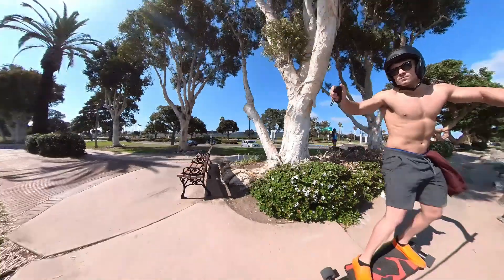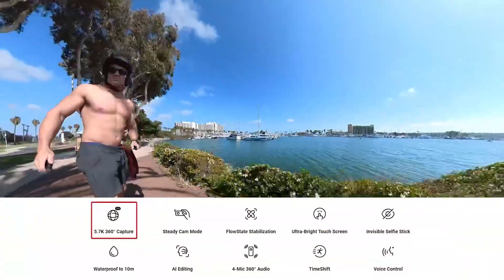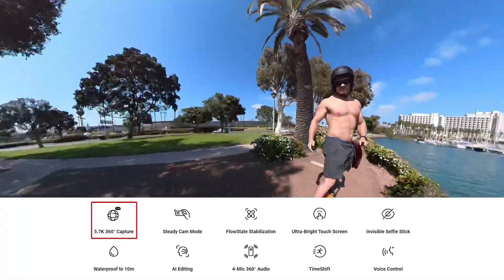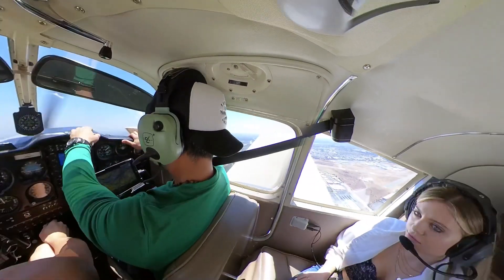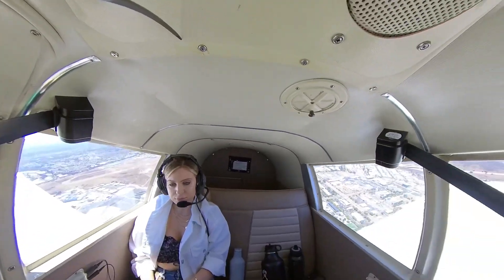The very first thing they list is capturing in 5.7K 360-degree video, which is awesome. The resolution was bumped up from the Insta360 1. Starting with the 1X, the 1R, and the 1X2 all have that same basic resolution — 5.7K at 30fps. For the average guy, 5.7K is plenty.